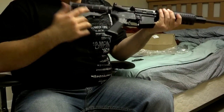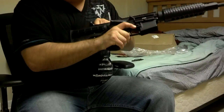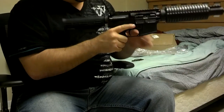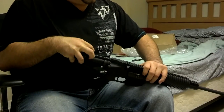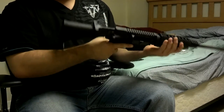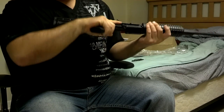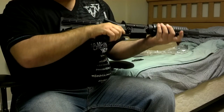Of course it's unloaded because I don't have any ammo for it, and I don't have a magazine for it yet. It's pretty lightweight — I just got it.